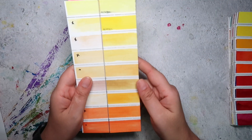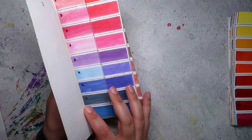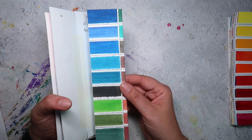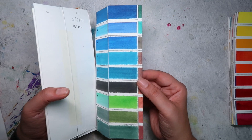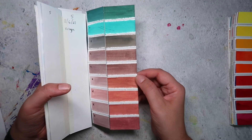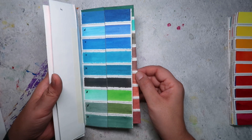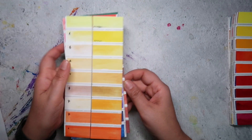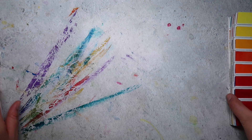Even on the swatches that were stored in a dark place — I had them in my bedside table drawer — even those swatches look a bit streaky and not that great.